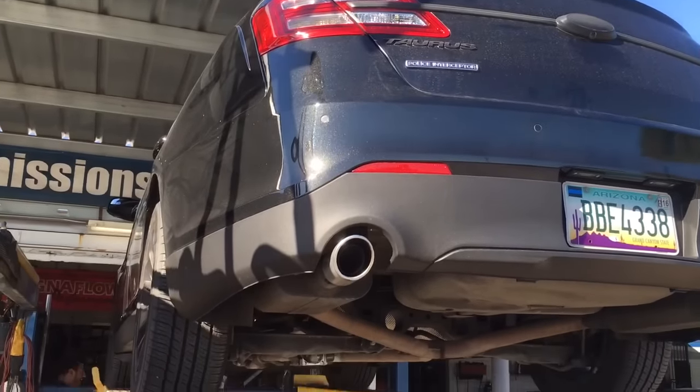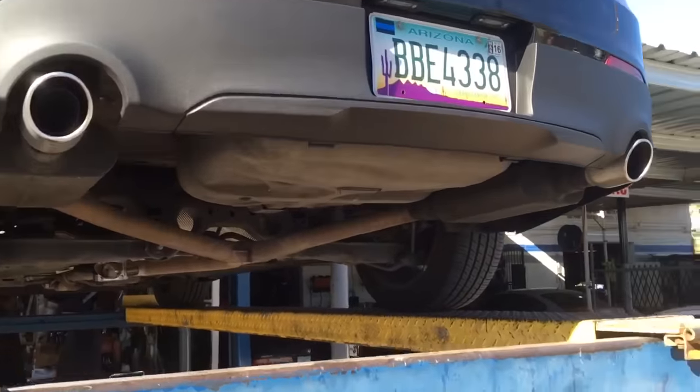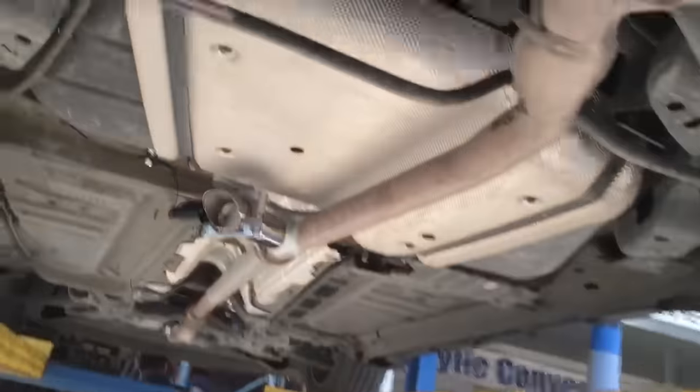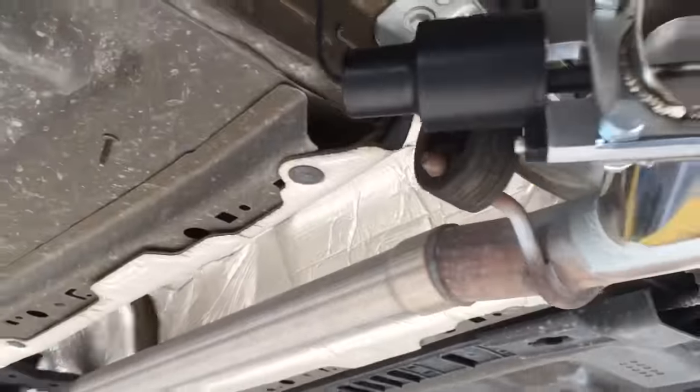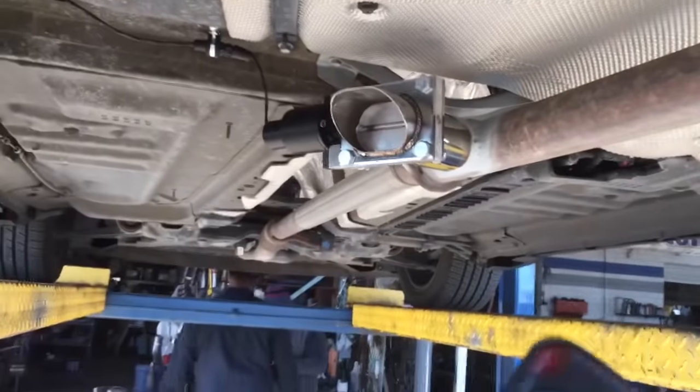It's a 2013 Taurus. We put an exhaust cutout on it — there it is right there, all hooked up. Got a remote controller in here.